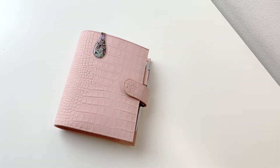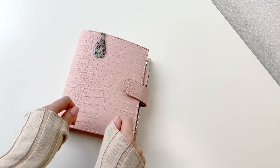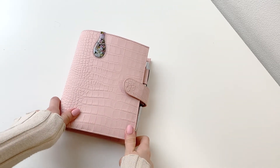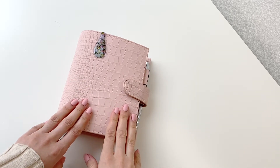Hello everyone and welcome back — I missed you guys so much. I disappeared for almost a year and today I'm back with a little show and tell. First, I want to show you how I've been using my A6 Gilio Blush Croco.